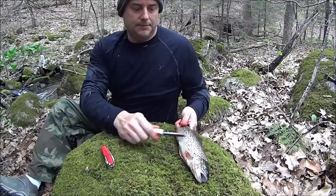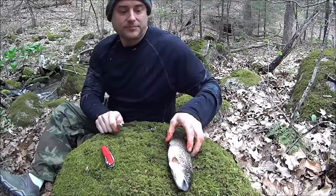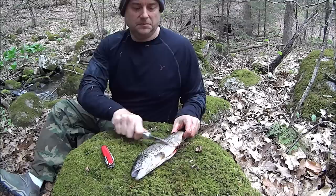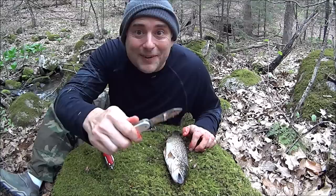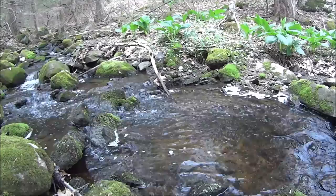Actually, one more thing — might as well pull some of the scales off. We're going to cook this thing whole over the fire, that's why we're keeping the head on. Kind of unnecessary, but might as well be civilized about the whole thing. Let's go down to the little tiny brook and clean it off.